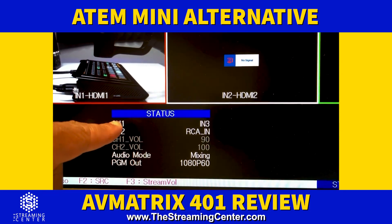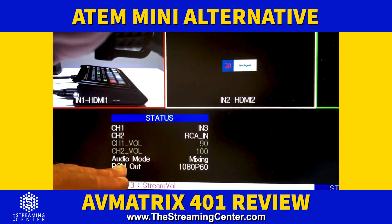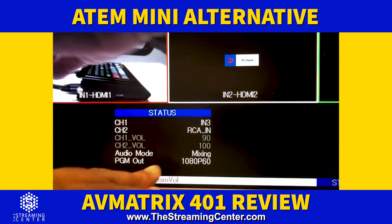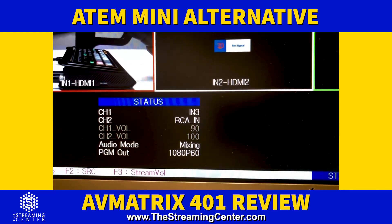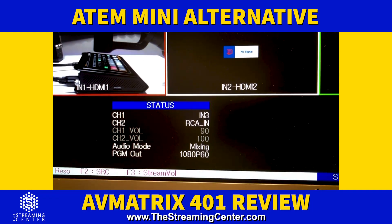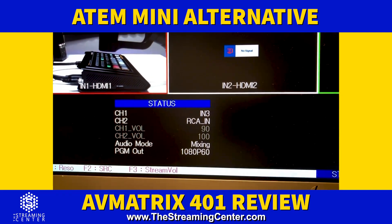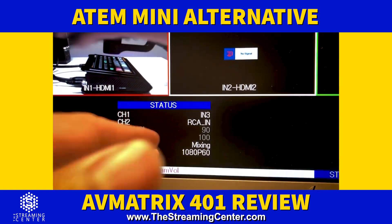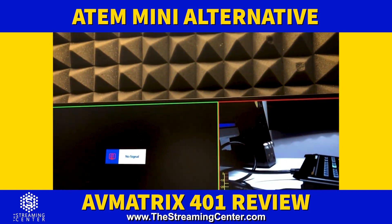On the multi-view you can see which input each channel is using — channel one, channel two — and you can change that through the menu. You have audio mode: you can mix everything coming in through one output, or set it to follow so as you change camera shots the audio changes with it. For program out you can select different output formats including 1080p from 24 up to 60 frames, and 1080i as well.